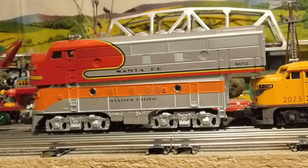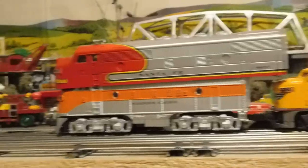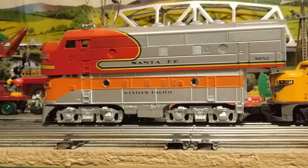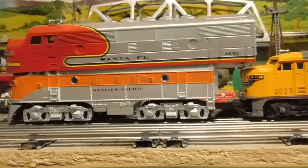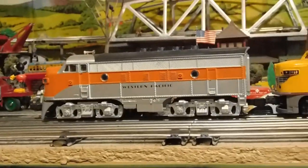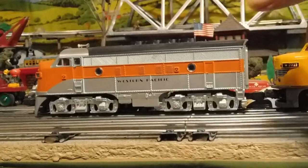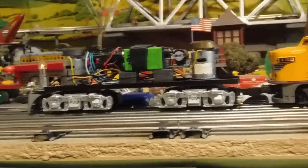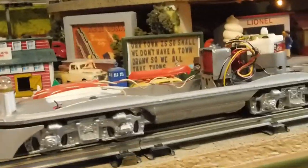I am not an MTH collector — this was a gift. Besides my little Mickey Mouse reversing rail car, this is the only Mike's Train House item I have, and it's been good. I've only replaced the batteries for the memory. You have to remember to charge them at least every six months if you're not running it.